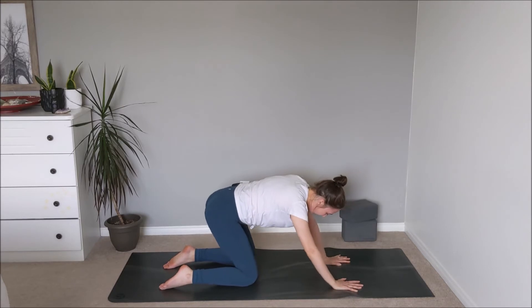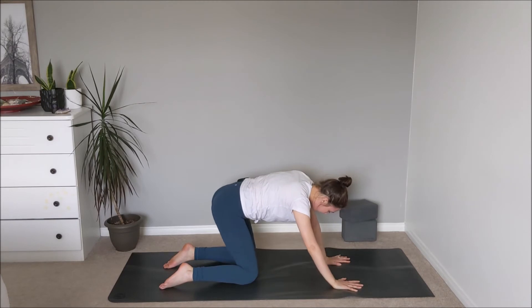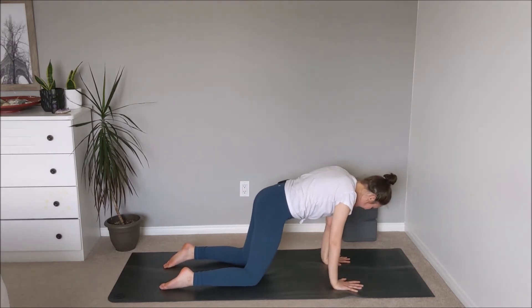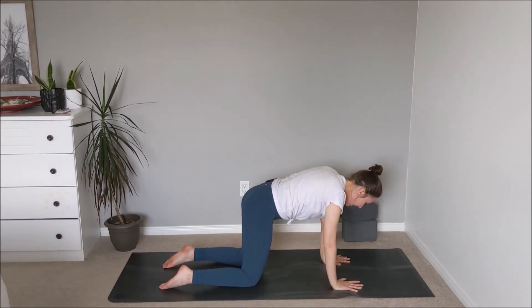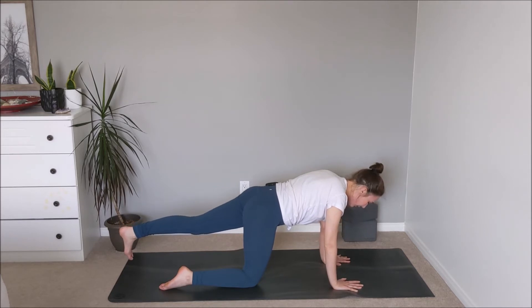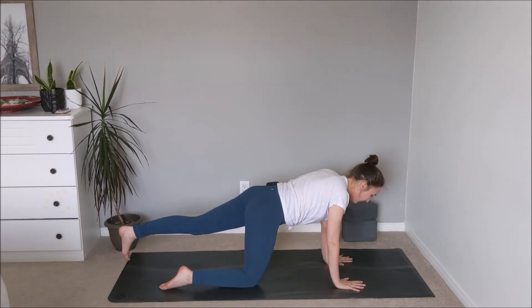Come back through center, stacking the wrists with the shoulders and knees underneath the hips. Inhale — extend the left heel towards the back of the space, toes tucked underneath, engaging through the glutes. Checking in with the wrists — if there's a lot of pressure, you can come up onto fists or keep the palms down depending on how you're feeling.